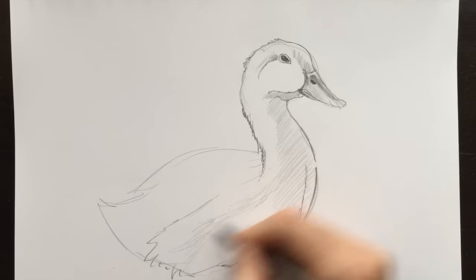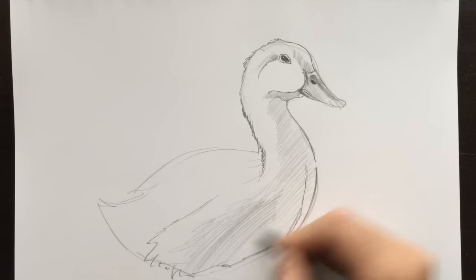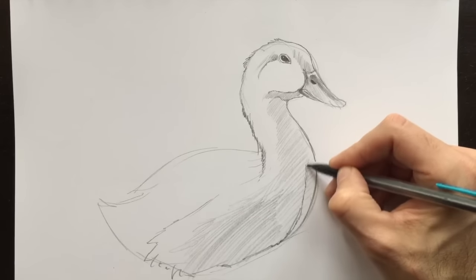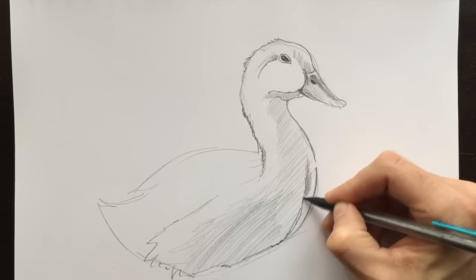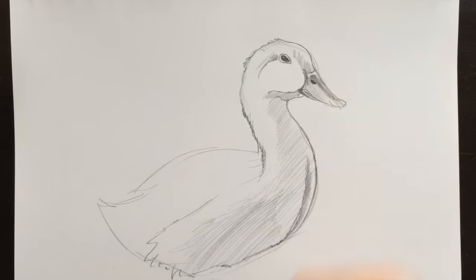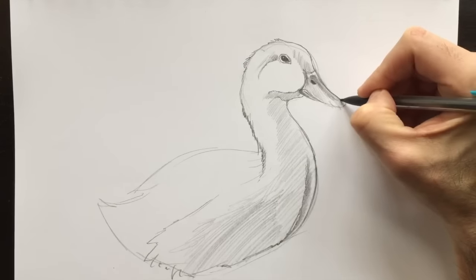We're going to add some detail here that kind of look like feathers. Not too much detail, just putting down some stuff, a little bit of detail here and there. I'm going to color this part in. The light source cannot reach this section, so it's darker in there. Just like that.